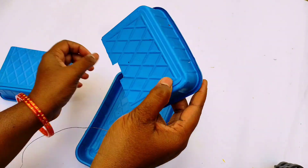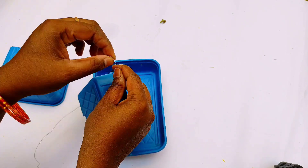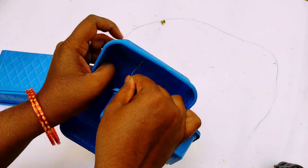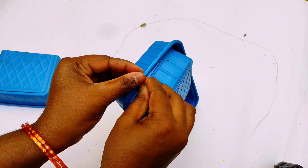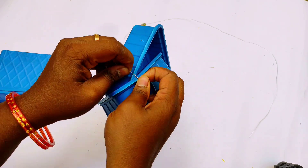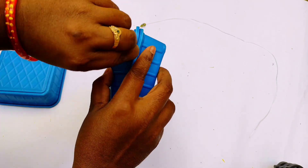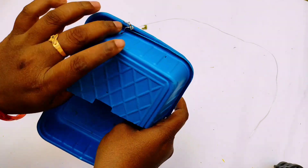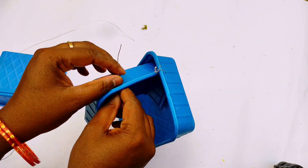Keep the two holes in place. Now put the two holes together. You will cut the two holes. Now we have to put the knot with the knot. We have to put it on — I will not put it in the same way.